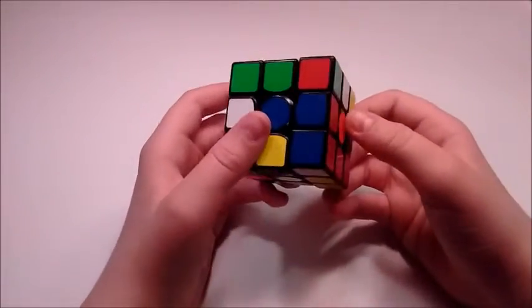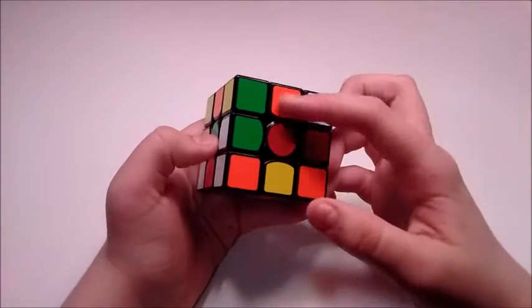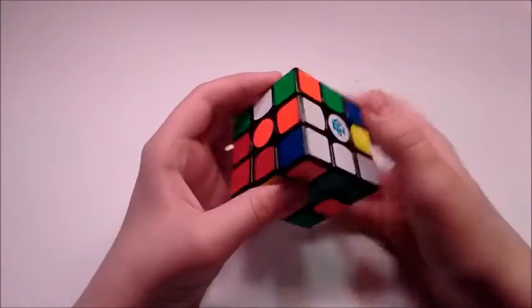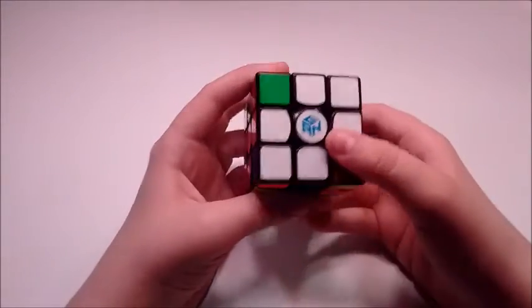For the cross, the first thing I did was bring this blue piece down. Then I brought this orange piece over like this. Bring the green up and do this so I have these two pieces in. Then fix the blue and do an R2 for red.